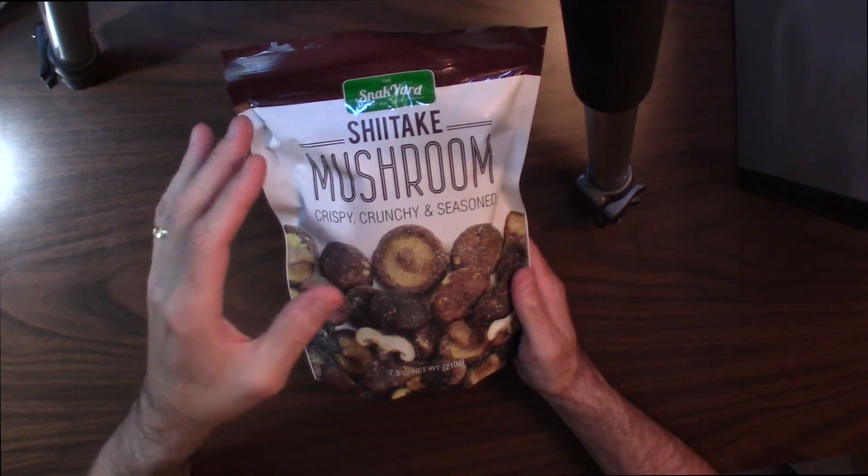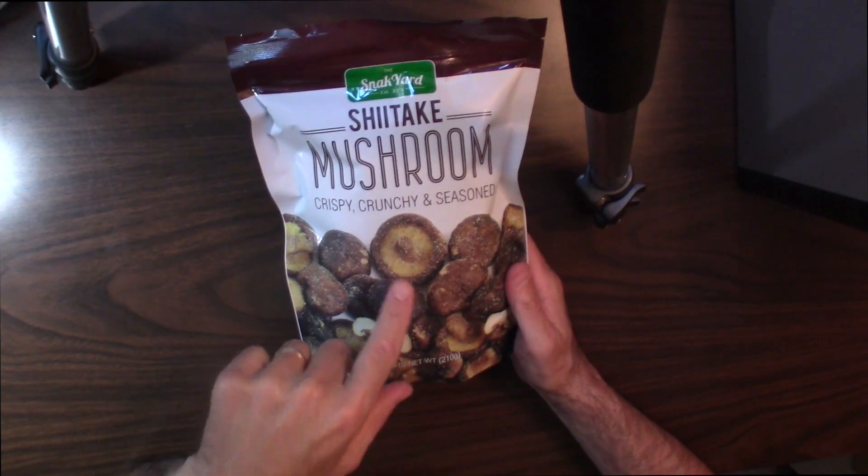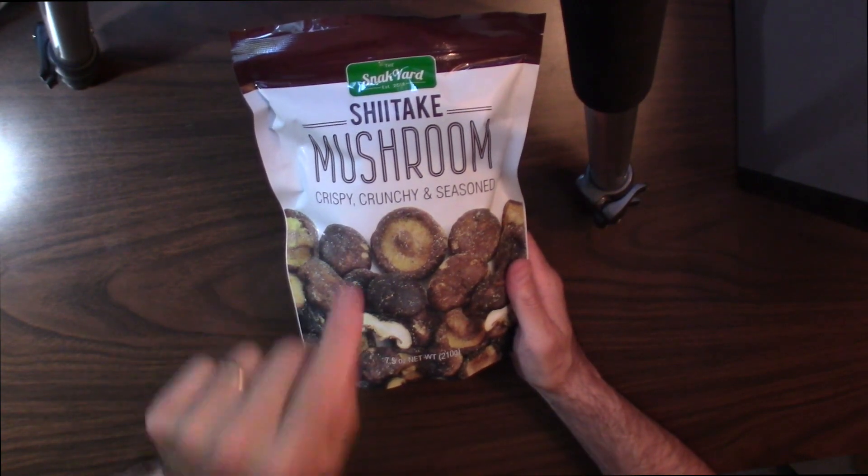So I wanted to bring this to your attention. I've never tried these before. I want to do an unpackaging. I want to taste these and tell you what I think about these mushrooms.